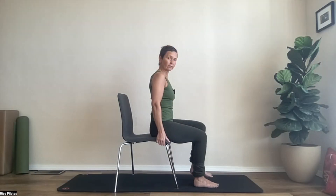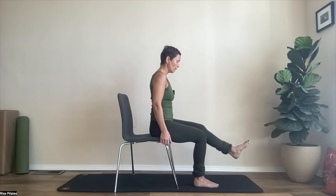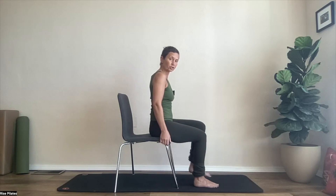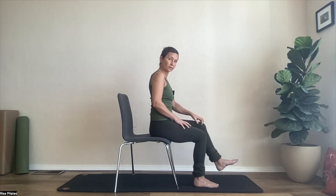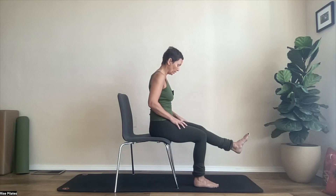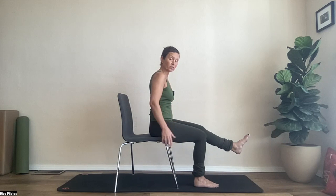Let's go back to the left leg. You're going to lift the thigh bone up, keep even weight in both sit bones, and start to lengthen the left leg — the left shin and foot forward. Kind of little quad extends. The quadriceps is the front part of your thigh bone, and the quads are your knee extensors.